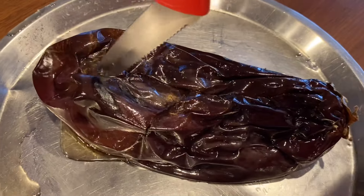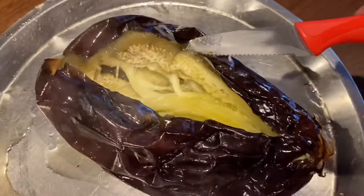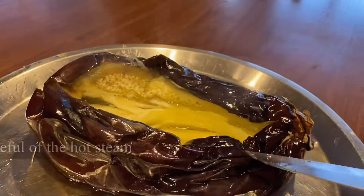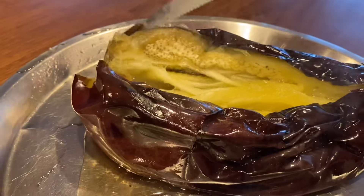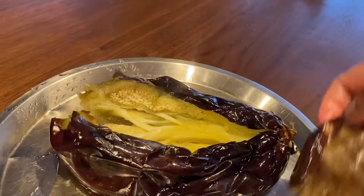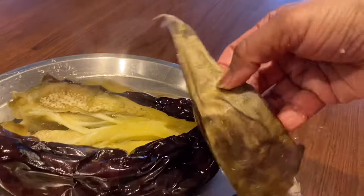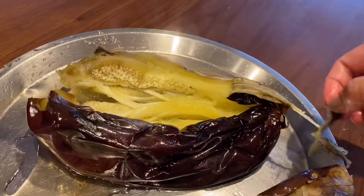Using a knife, carefully cut it through and open. Be very careful when the hot steam gets out. Look how the skin easily peels off — this is how it should be, and it shows that the eggplant is roasted well.